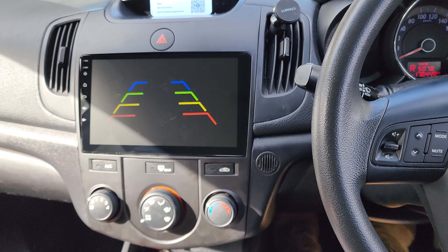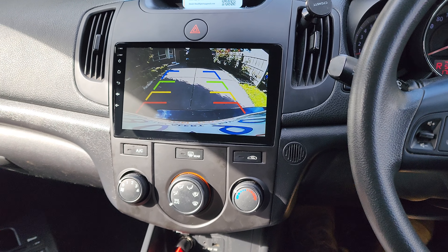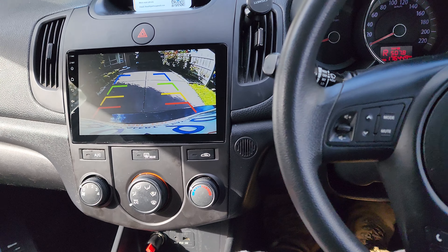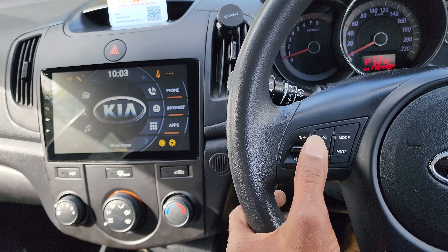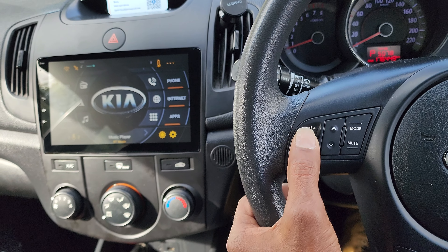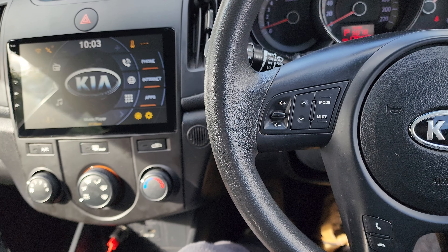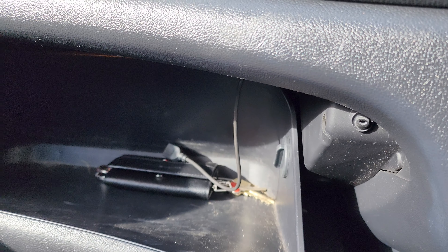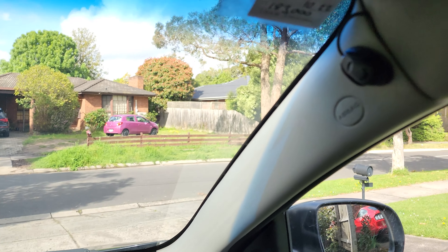We also have a very wide-angle reverse camera, really neatly mounted just like a factory-fitted system. We've also got the steering wheel buttons programmed for everything so they all work, and we've got the USB port mapped as well as a spare USB left in the glovebox.